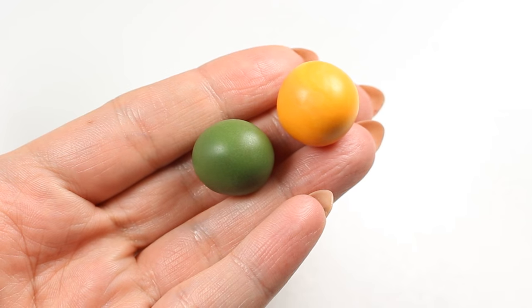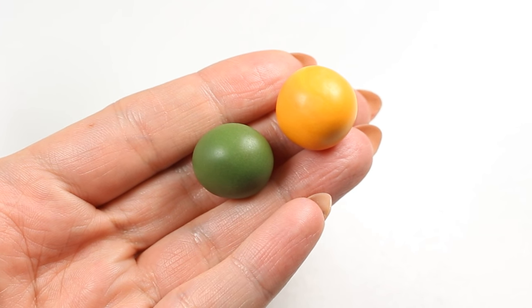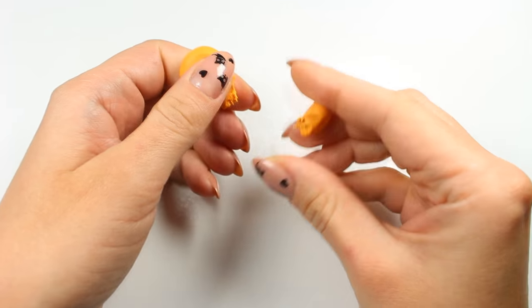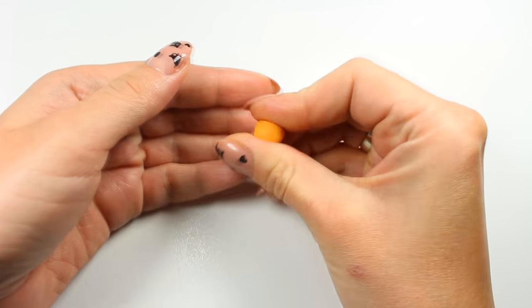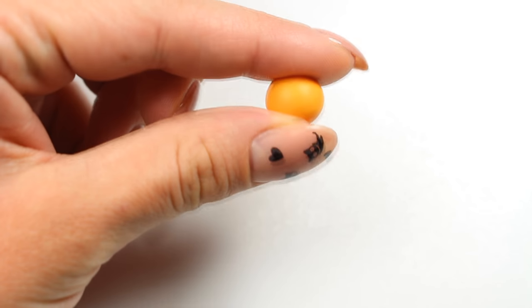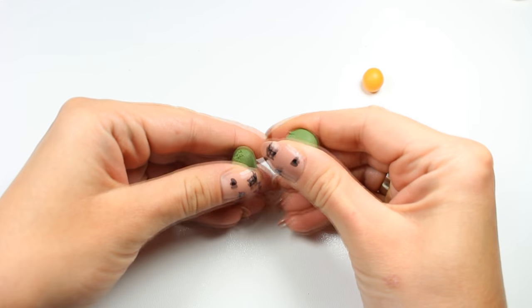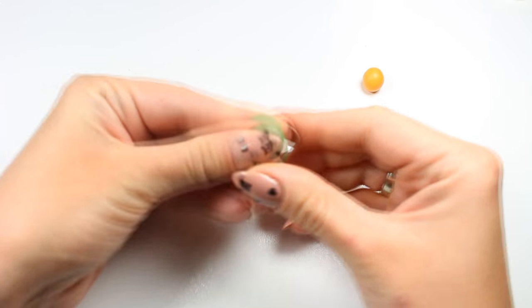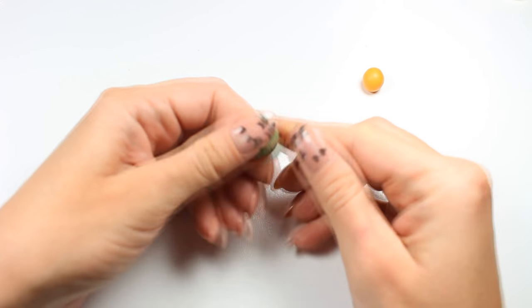As you can see I've already prepared two pieces of clay in dark green and orange. I'm going to take a small piece of orange clay now and roll it into a ball. Next I'm taking green clay and I'm going to roll it out using my acrylic roller to get as thin a sheet as possible.